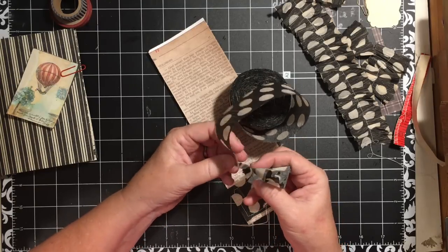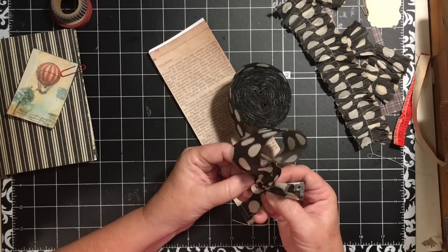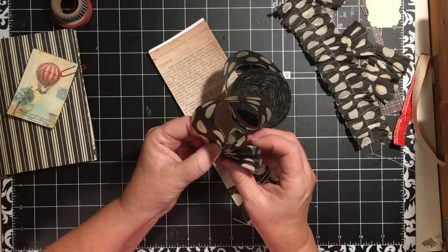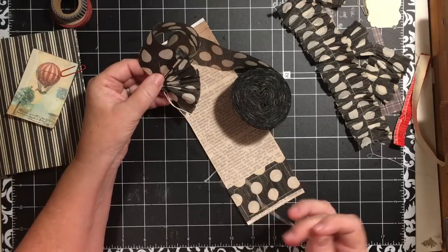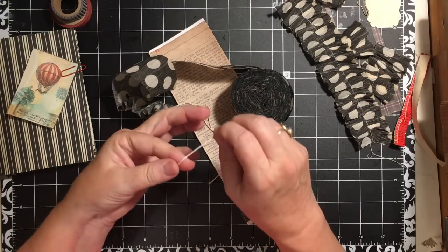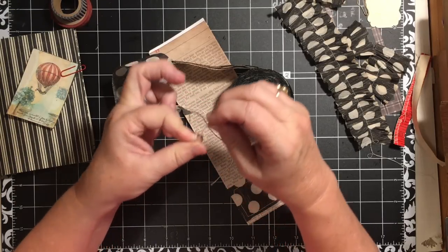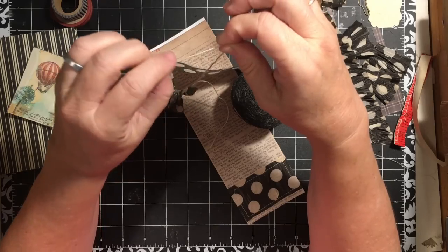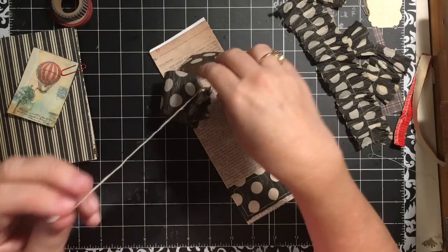I'm making a crepe paper circle. Back in the day sometimes we'd make those big flowers out of tissue paper, and sometimes we'd make these rosette things. I didn't knot it — I want to knot it. To knot it I'm going to go around my finger one, two, three, then roll the bottom thread and roll all of them together to make a knot and pull it.